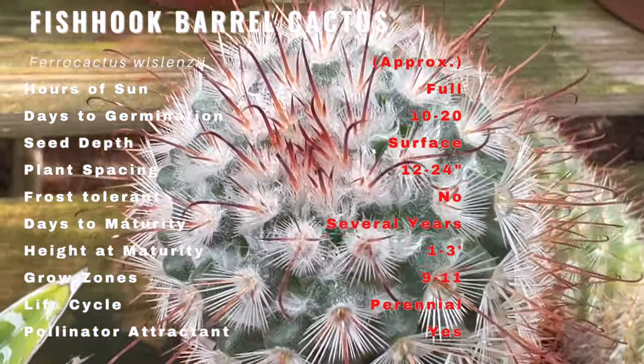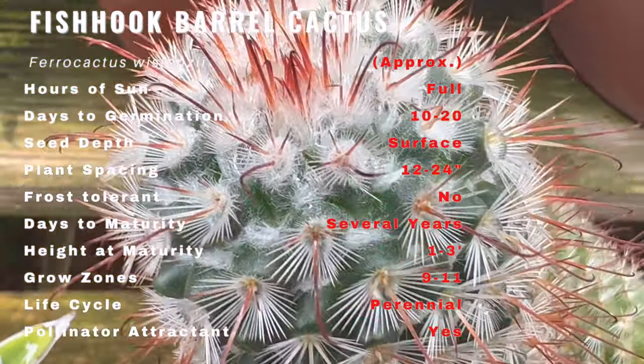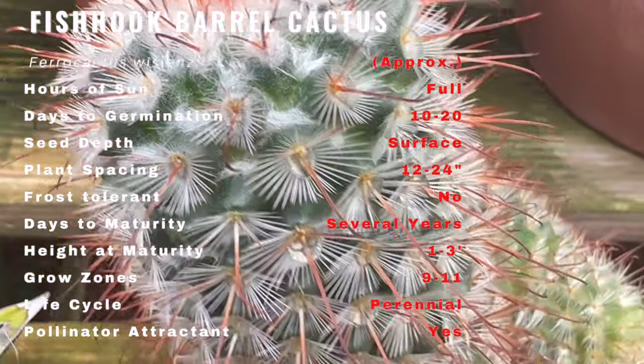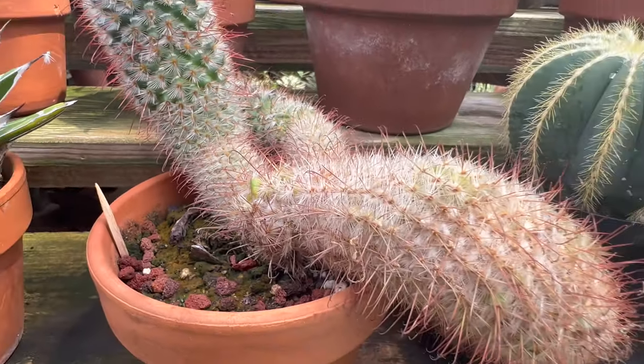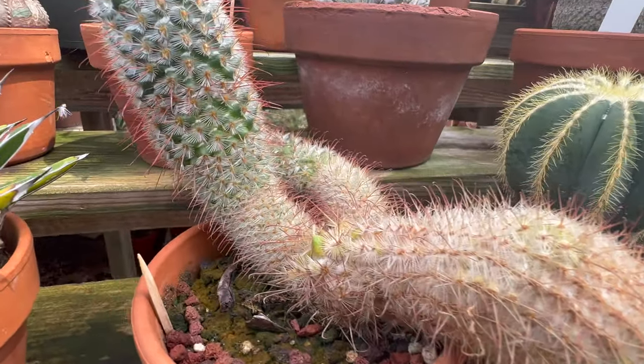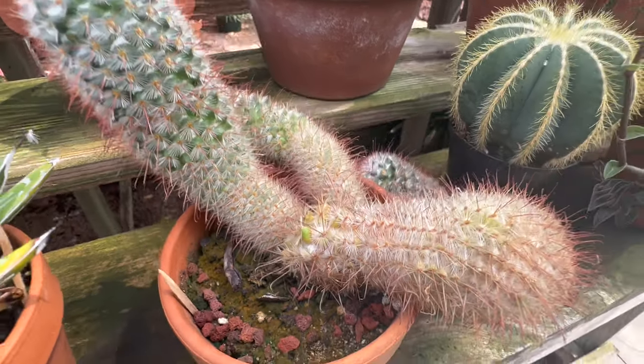Caring for Ferocactus wislizeni requires mimicking its natural habitat. Ensure it thrives in well-drained soil and bask in full sun exposure for optimal growth. Remember to provide adequate protection from frost during colder months to safeguard this desert dweller.